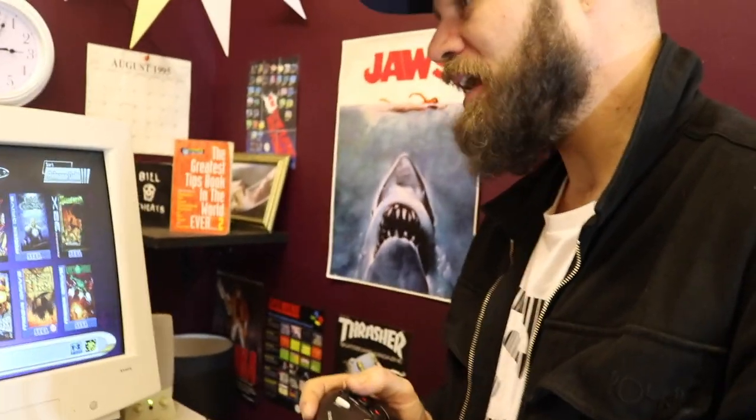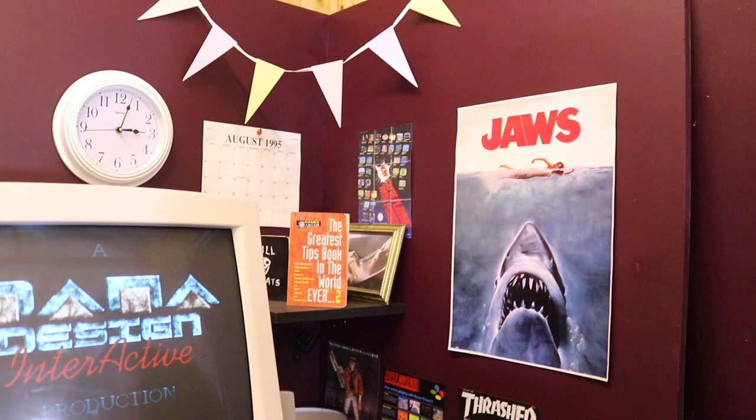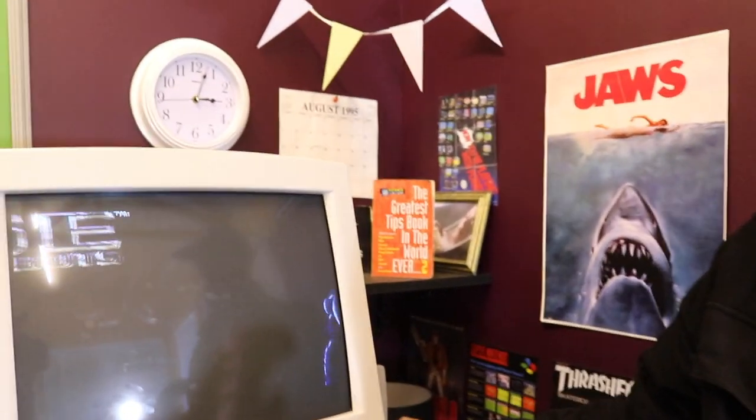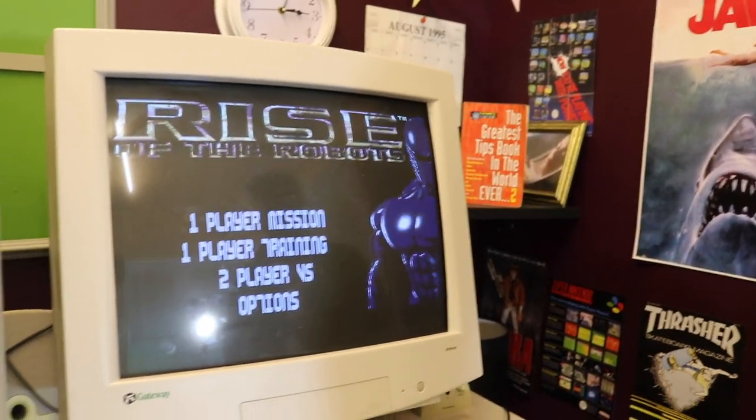After failing to get Balls working, Will settles on Rise of the Robots. He admits it's bad — two people told him it was terrible — but he has a nostalgic soft spot for it. It's one of those games where nostalgia overrules objective quality. Tom has a similar game, Deep Attack. The intro music is very 90s and the cut scenes look somewhat like Another World or Flashback — pre-rendered style.